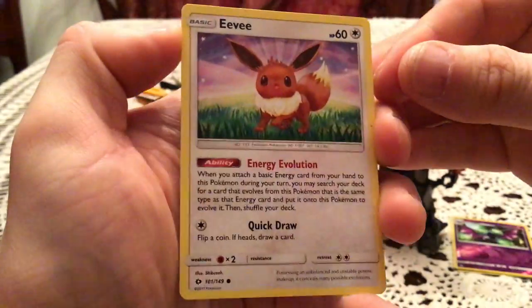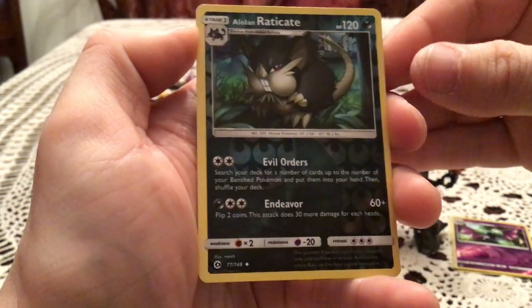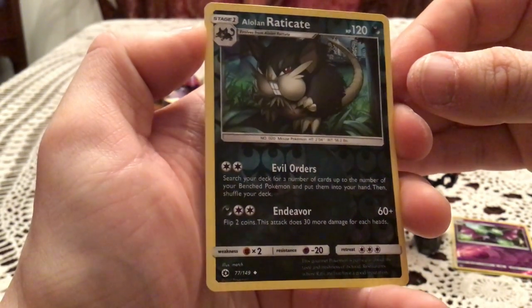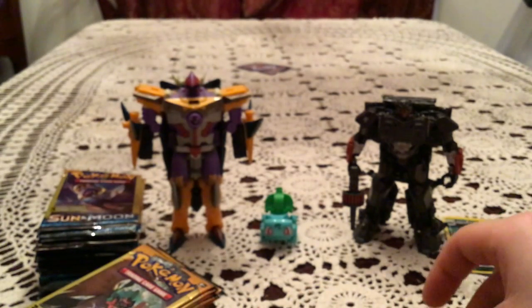This next pack has an Eevee, Metapod, and Alolan Raticate, which is a Reverse Holo Uncommon again. Some back-to-back uncommon reverses.